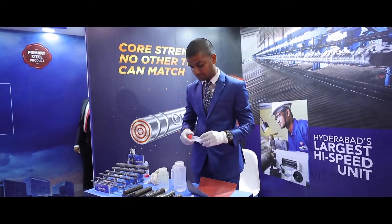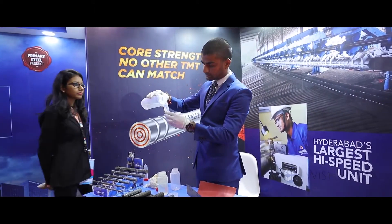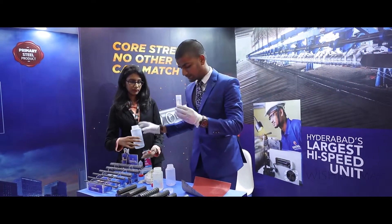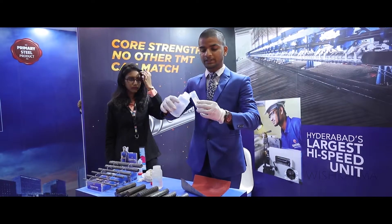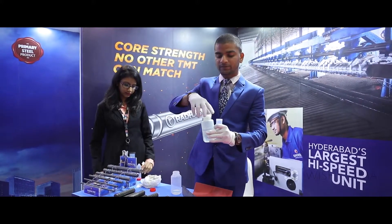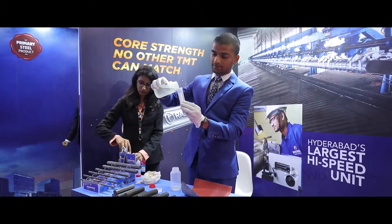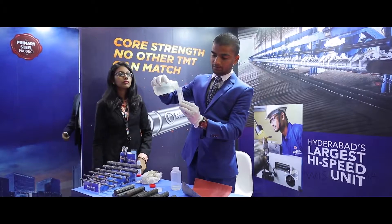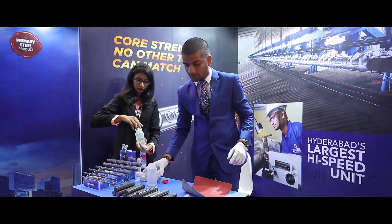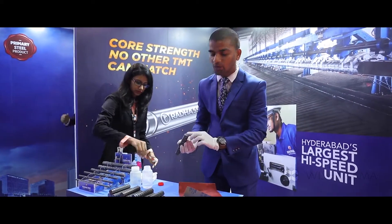I will show you the test now. This is Methane at the 9 ratio, and this is Nitric Acid — we just need to take 1% of the ratio of the Methane we are using, which will be 5. This is the rod we are taking. You need to rub it on the sandpaper for 10 seconds just to have a mirror image.